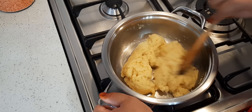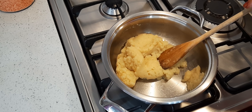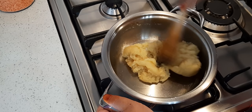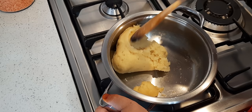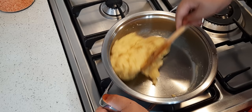I'll switch the heat back on just so that I can do this a bit more. I want it to stick a bit to the pan — there we go. This will just help cook the flour a bit, and I'll be back with the next step.